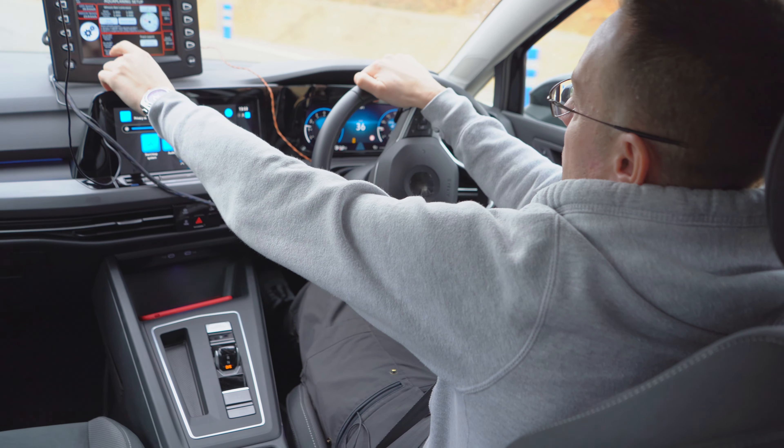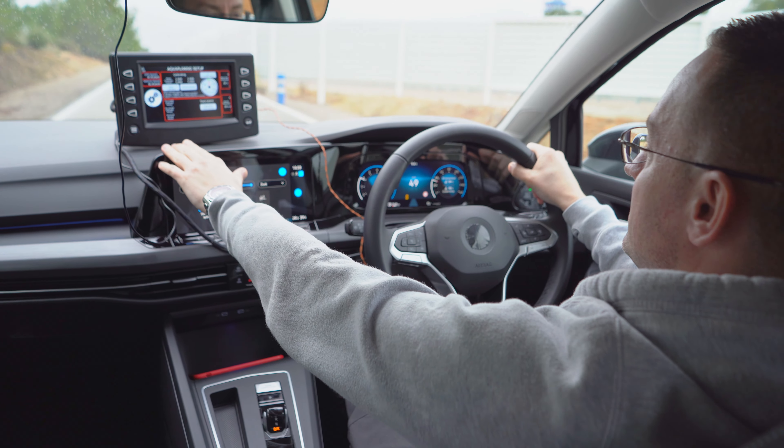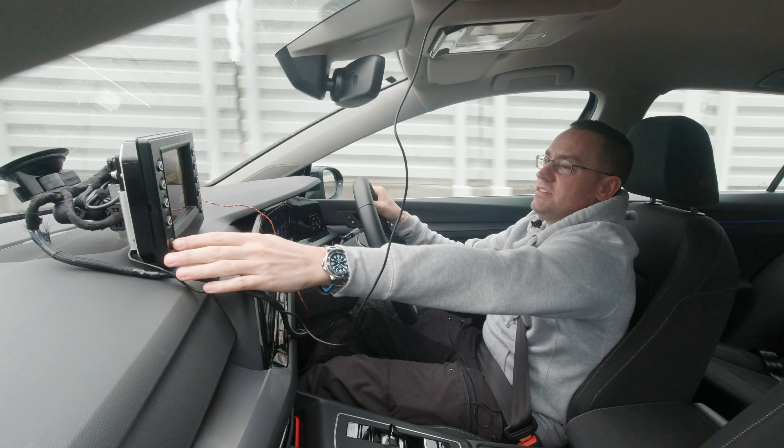Calibration is as simple as doing a normal braking stop — straight ahead. Begin calibration. It's calibrating. Wheels are calibrated and now we're ready to test.